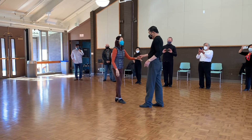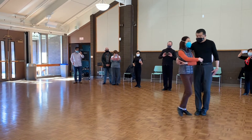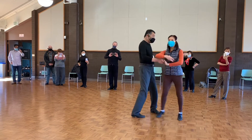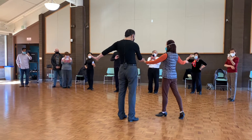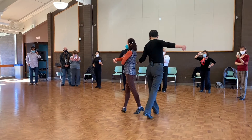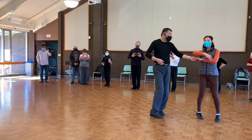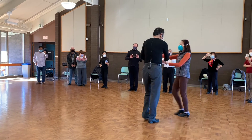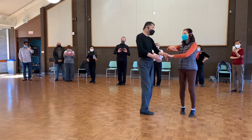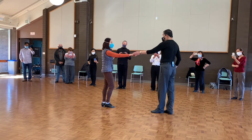The last one, we will change hands on this pattern. One, two, three, and four. The first one, we don't have to change hands. Now we're going to change hands. Triple step. Anchor step. Triple step. Each time, I change hands. I play stick. Back. Anchor step. Okay?